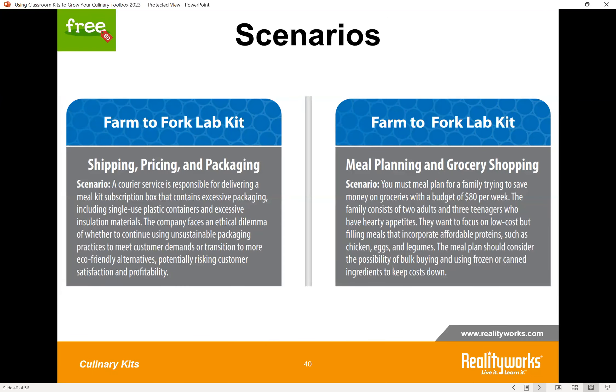The activity we wanted to share from the Farm to Fork Kit is two different scenarios to challenge your students — one focusing on shipping, pricing, and packaging, and the other on meal planning and grocery shopping. One way to use this is as a small group activity where you distribute the scenarios to small groups, students read and analyze them, you circulate providing guidance, and then bring the class together for a large group discussion. You could also use it as a five-minute icebreaker by selecting one scenario to read aloud or display on a document projector. Scenario-based learning has so many positive benefits — it really makes students think critically and do great problem-solving, and when done in a team, teamwork and communication skills are also woven in.